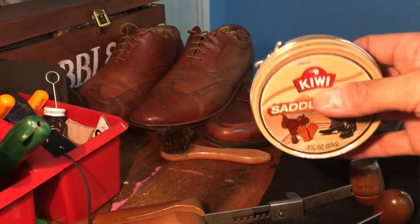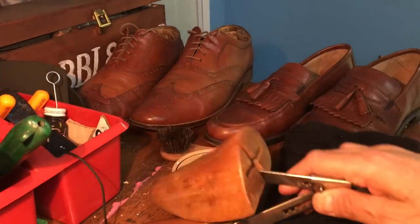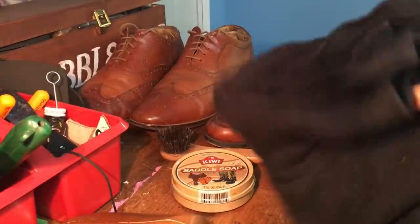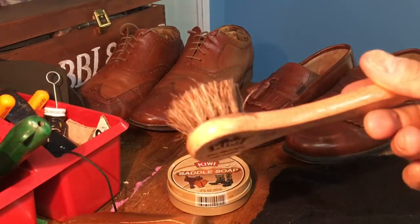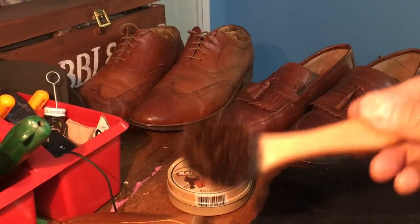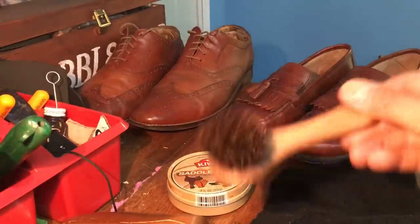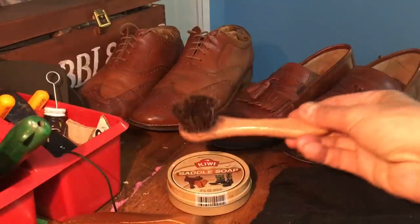Today what we're going to need to do this is obviously some saddle soap. Not really super necessary, but I think shoe trees are good. A nice, soft, large, fairly clean cloth. And you'll definitely need one of these — a little welt brush. This is a little Kiwi brand; they probably just cost a few bucks. Make sure you do not use a brush that you've used for polishing or putting shoe polish on. You want a brush you're just going to use for the saddle soap and nothing else.